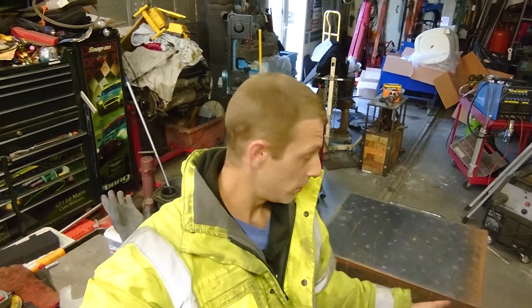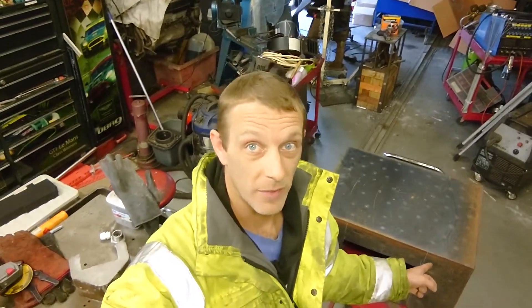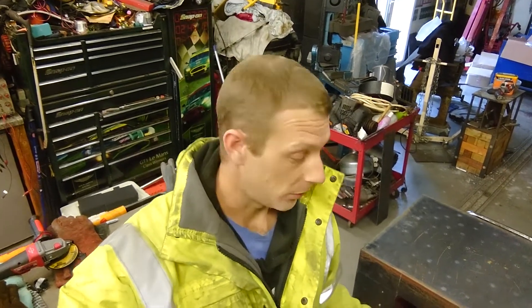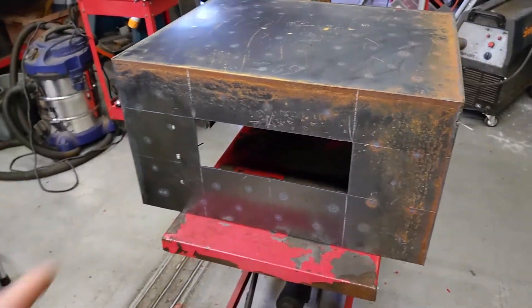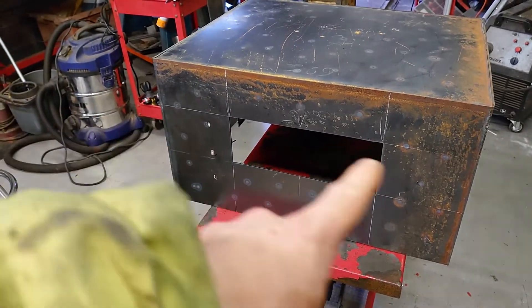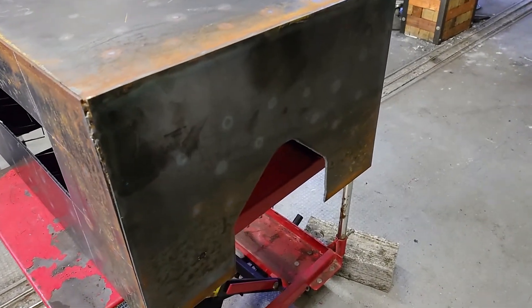We've got a box here which we've cut apart from a few bits of an oil tank. We do love having a plasma cutter. There's a nice slot here for our ribbon burner. The shell is roughly 600mm long and 500mm wide.